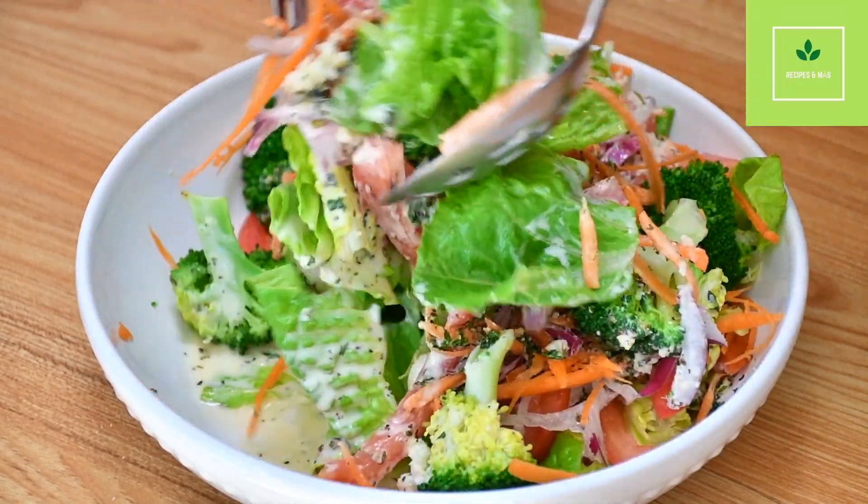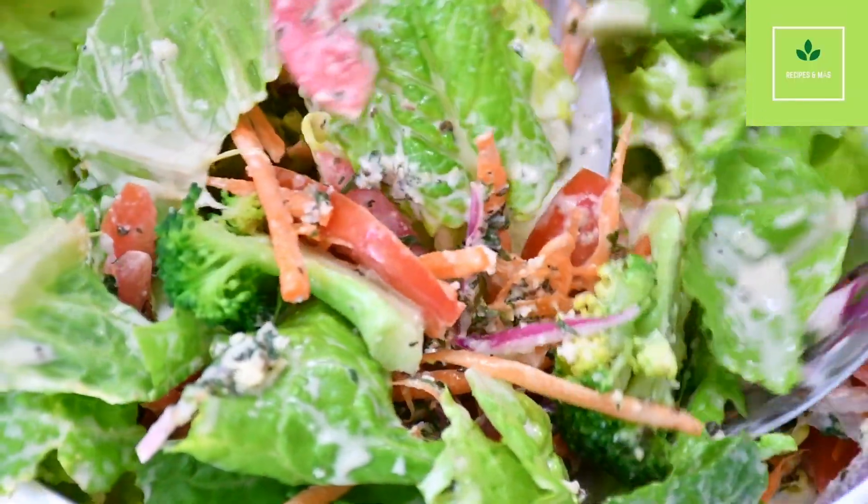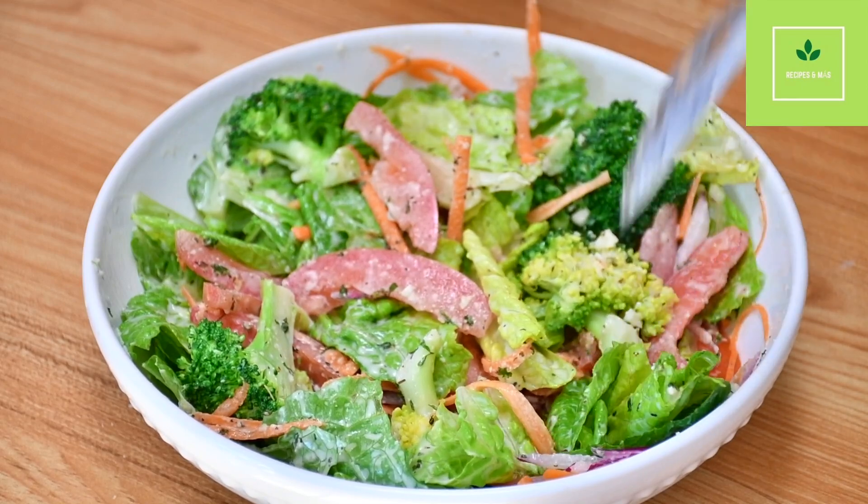If you like recipes like this, subscribe to the channel, leave a comment, thumbs up — let me know if you make it. My name is Hazel. Thanks for watching.